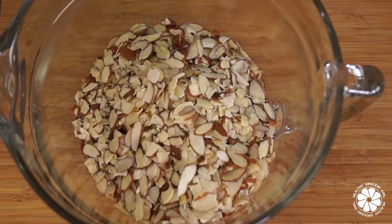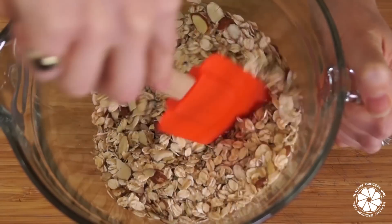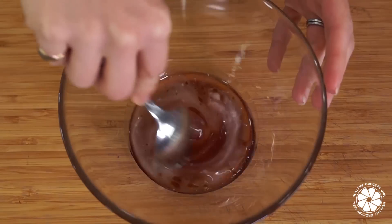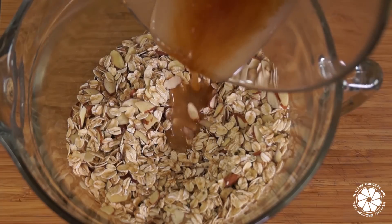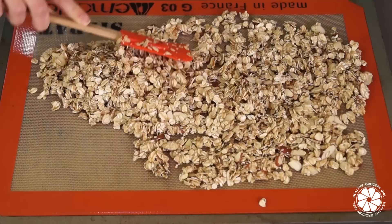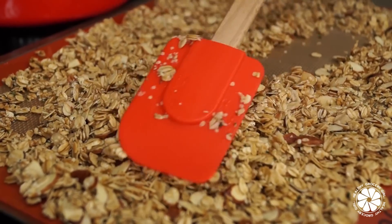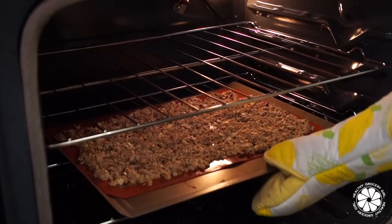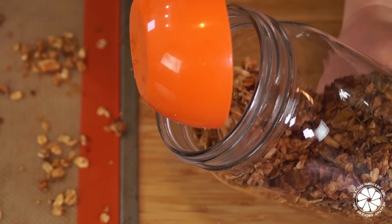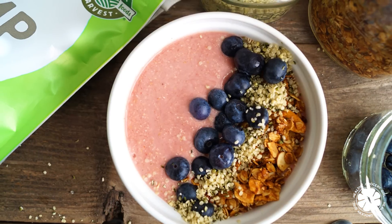Then combine the oats, almonds, salt, and hemp seeds in a bowl and stir together. In a small bowl, mix together your coconut oil, honey, and vanilla extract. Pour the wet ingredients over your dry ingredients and mix together. Spread onto a baking sheet and cook for about 10 minutes. Stir and cook again for another 10 minutes.